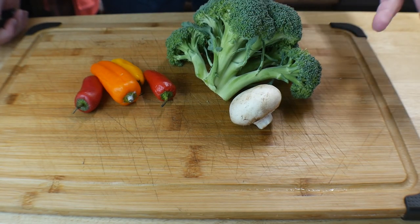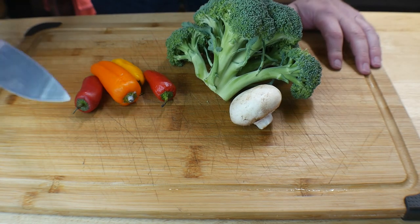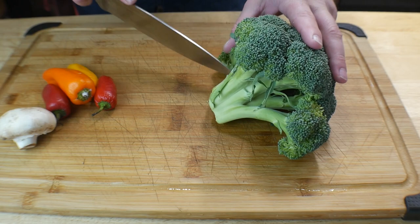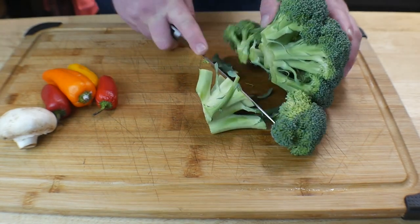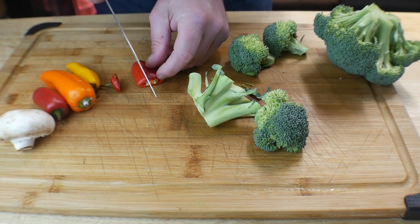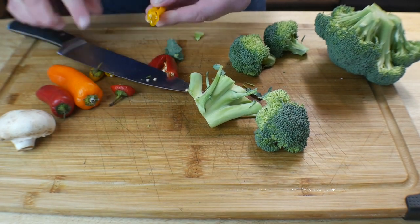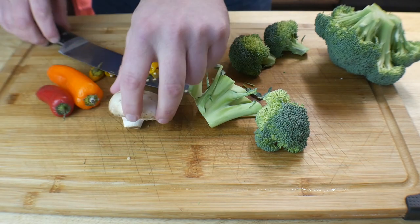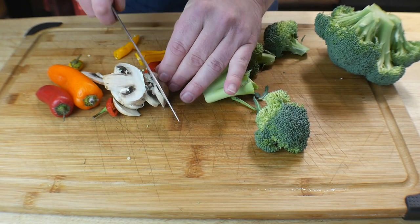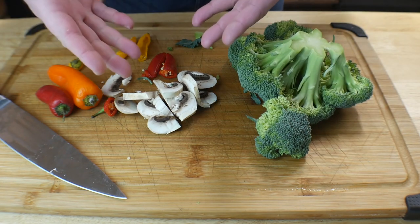Now we've got our vegetables. If you want to do the vegetables first and the chicken after, whatever — it doesn't really matter because everything's going to be cooked at a high temperature, but I washed the cutting board after seasoning the chicken. So now we've got our broccoli — just cut it up into big florets. For the bell peppers, these are just little mini ones, so we're going to cut them in half and leave the seeds in. Then a little mushroom, go ahead and cut that up too. We're going to have all kinds of different colors and sweet flavors with the chicken.